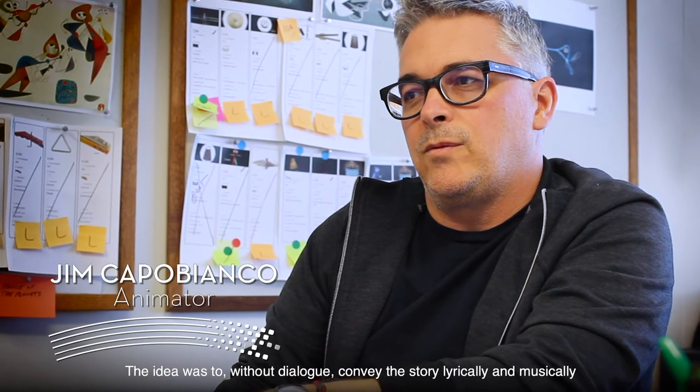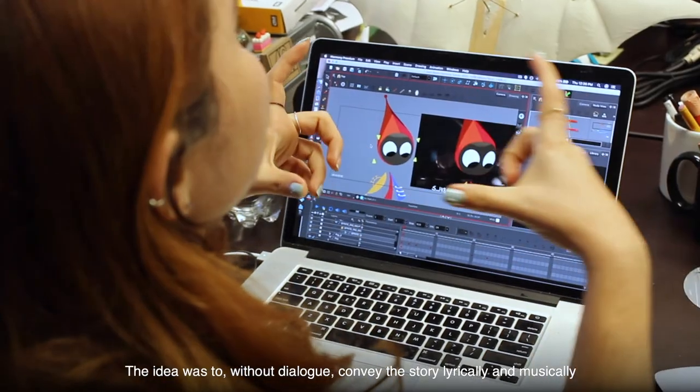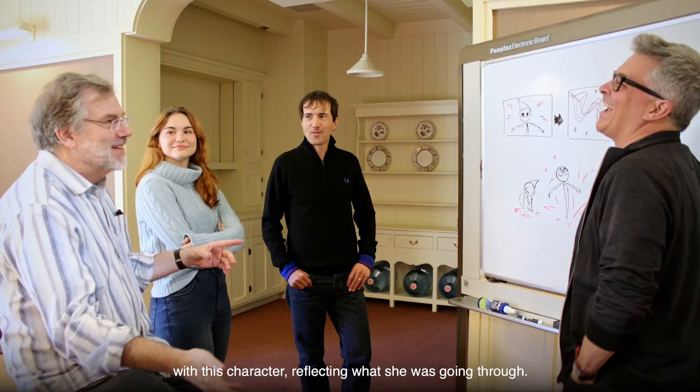The idea was to, without dialogue, convey this story lyrically and musically with this character reflecting what she was going through.